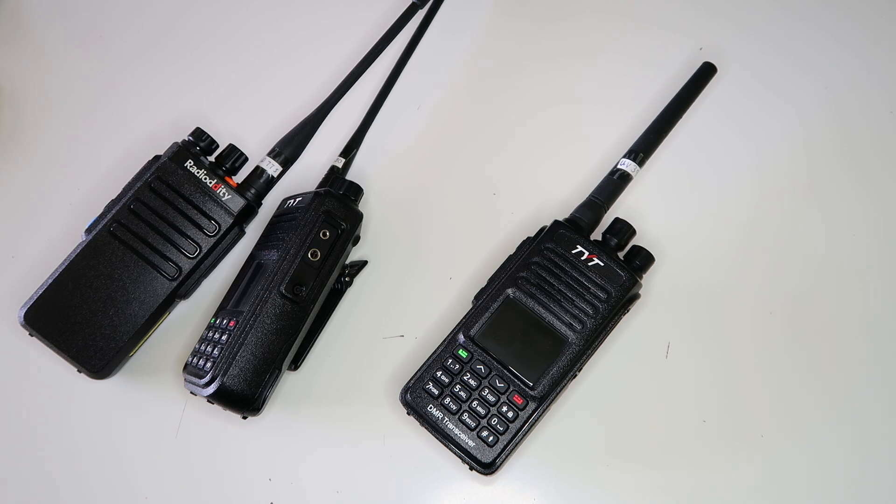If you have a dual-band DMR radio that's on the list I'm about to show you, then keep watching because I'm going to show you something that will massively improve your radio.